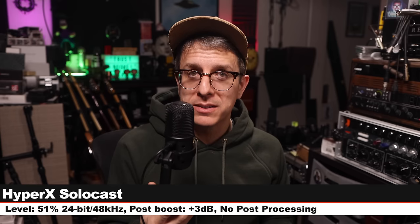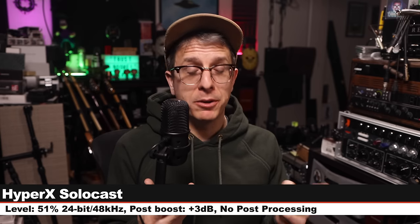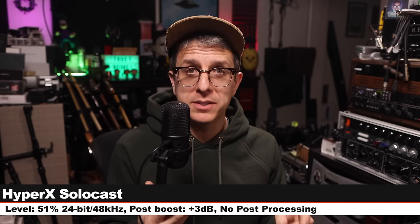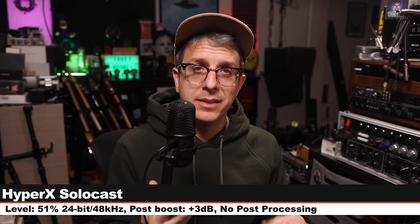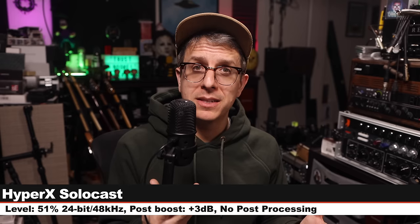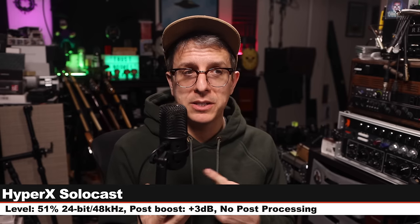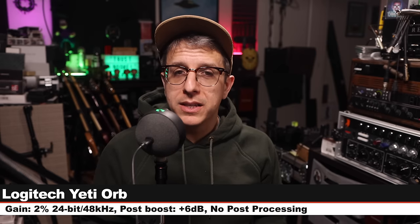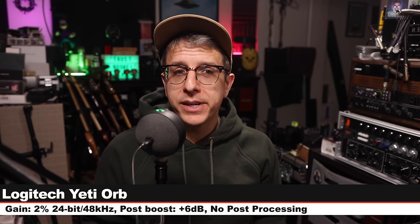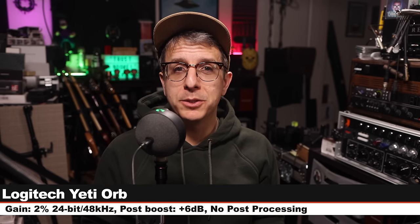Now I am on the HyperX SoloCast, about six inches off. My input level is set at 51%, recording 24-bit 48 kHz. This microphone costs about $60. Here is how it sounds compared to the Logitech G Yeti Orb. We're back on the Yeti Orb — the lighting is still green, the processing is still off. Check the lower third.